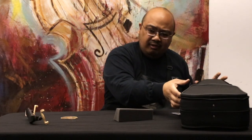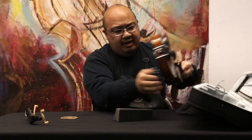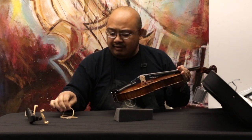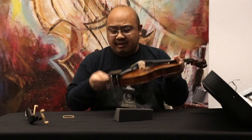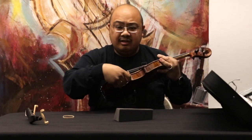After you rosened up your bow and you tightened it, you'll pull your instrument out and you have a couple options here. Your teacher may have a different way of doing this, but check in with them to see if they have a specific way they'd like them. I'm going to show you how you could do it if your teacher is unavailable.